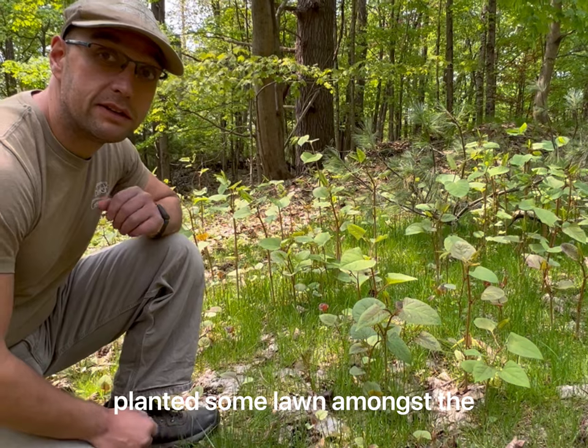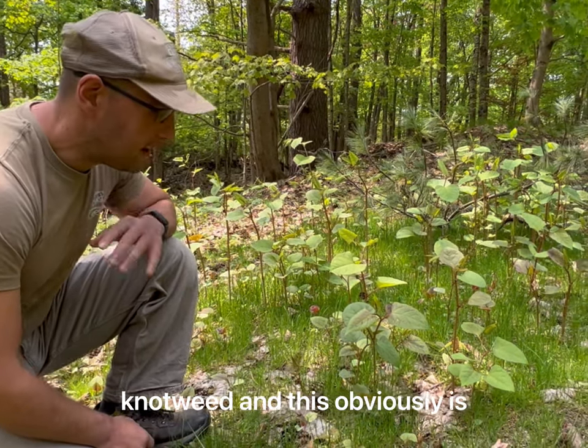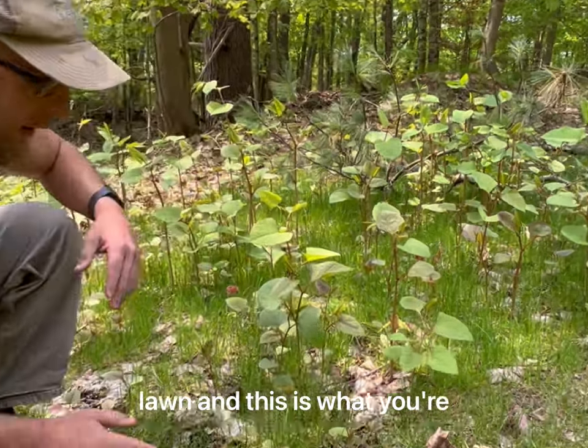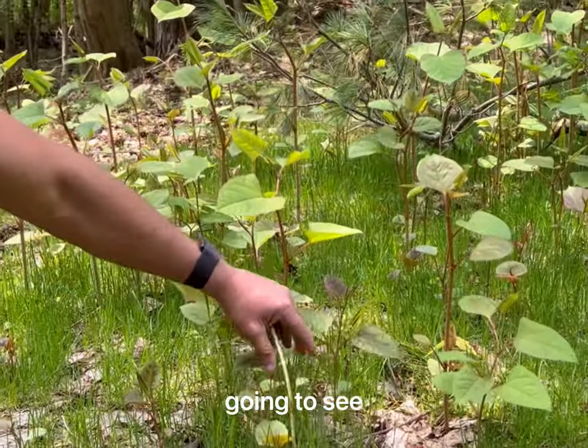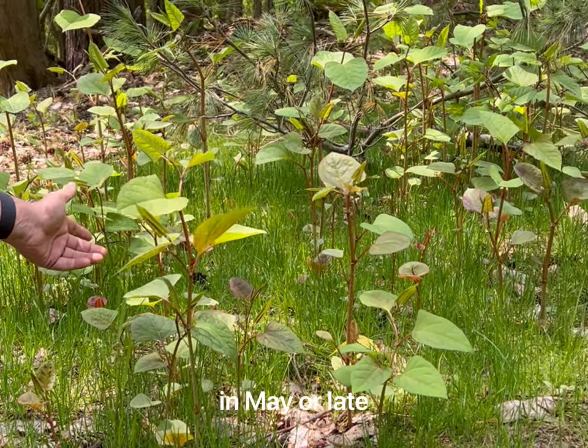So basically we just planted some lawn amongst the knotweed. This obviously is your knotweed and this is your lawn, and this is what you're gonna see in May or late April.